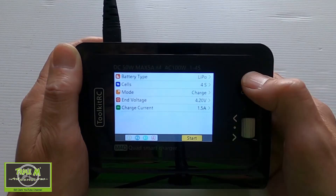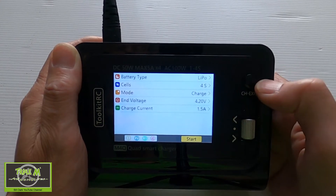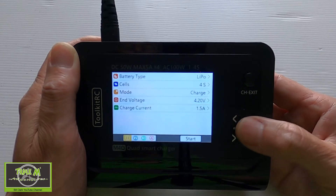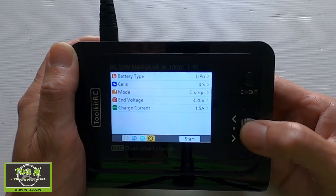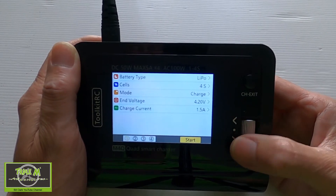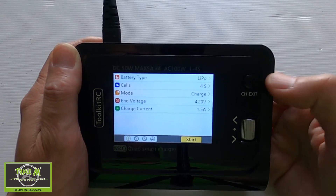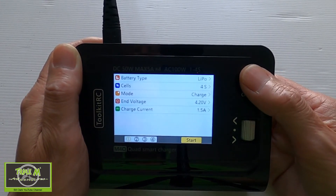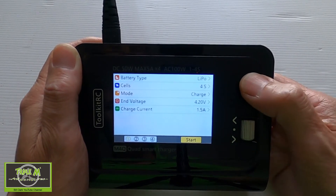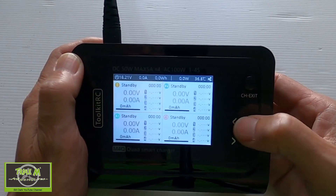I did try to set it up to do different size batteries at once, but it won't do that this way. To charge just one battery, I'll turn off ports four, three, and two, leaving only port one enabled. Click start, and if a battery is present it would begin charging. At any time you can push exit to come back out and stop the charging process.